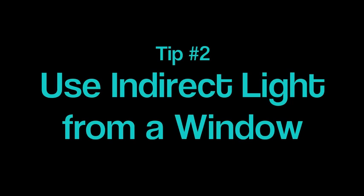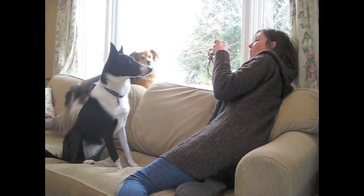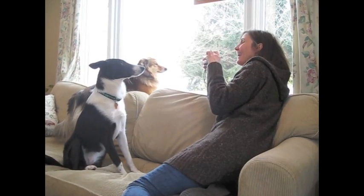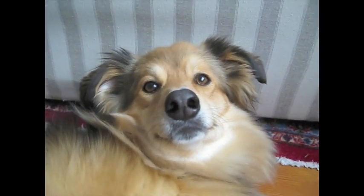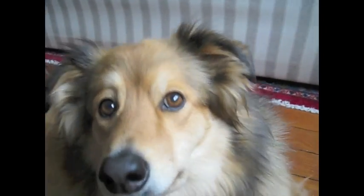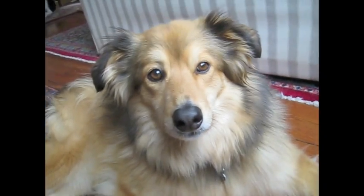Sometimes conditions are just not good for taking pictures outside. If you have to be inside, use indirect light from a window — but watch out for backlighting. Get right in the window with your dog and use that light as it shines onto their face. You can still do this even if your dog isn't allowed on the furniture. Get your dog right near a window on an overcast day and try to avoid bright sun shining directly in through the window.